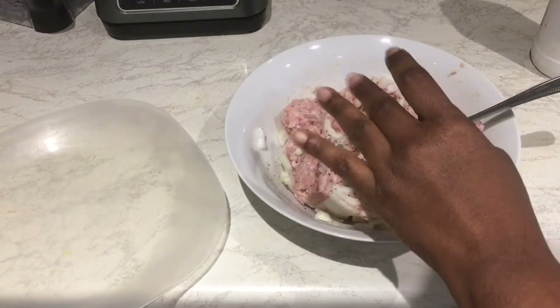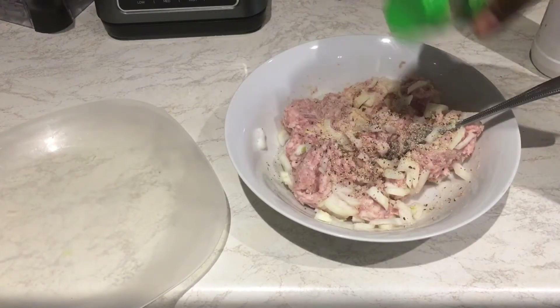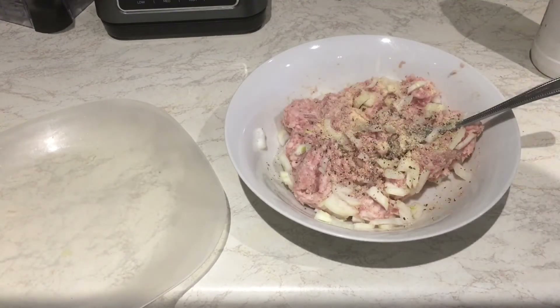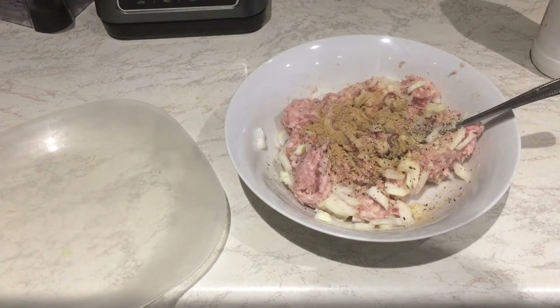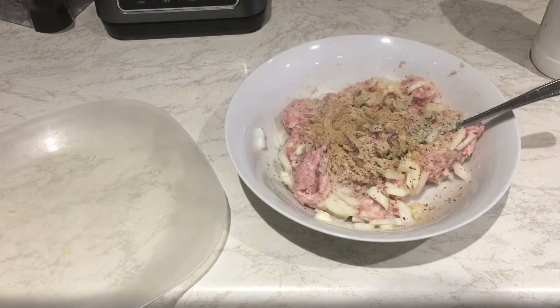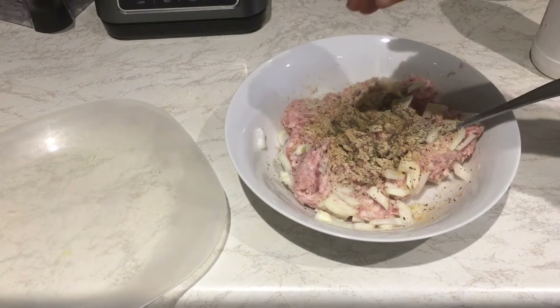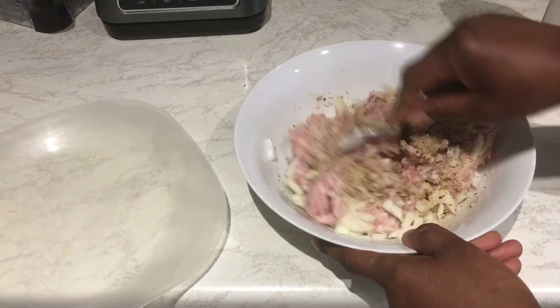This is some black pepper and I add some garlic granules. You can add anything that you prefer, actually. I'm adding a bit of ginger powder, and I have some white pepper. And I love a bit of thyme with this — it smells so good.